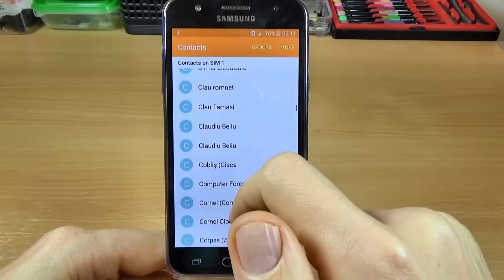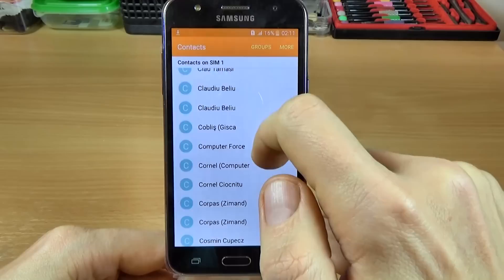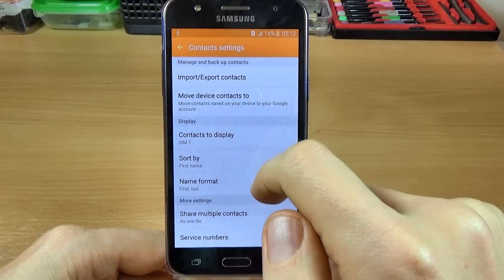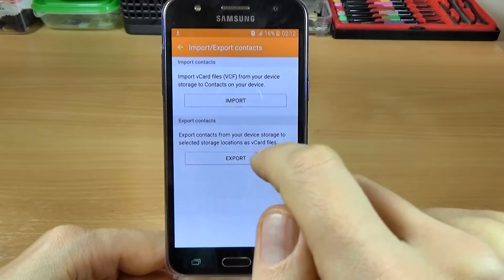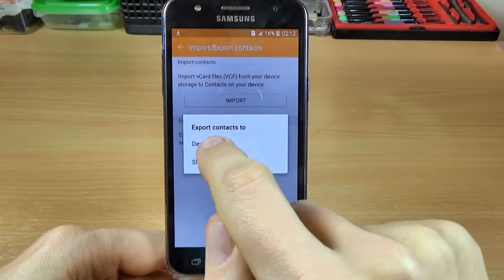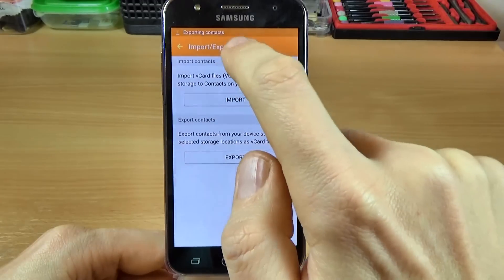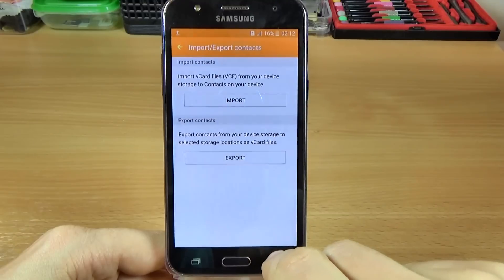To do that there are two steps. The first step is to click on More and click on Settings. We have here Import/Export Contacts — click on this and click on Export. Select Export contacts to device storage. The contacts will be exported; wait a few seconds.